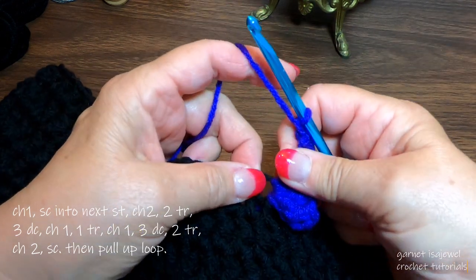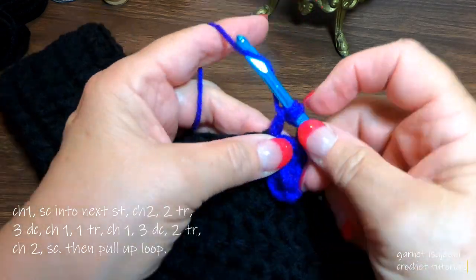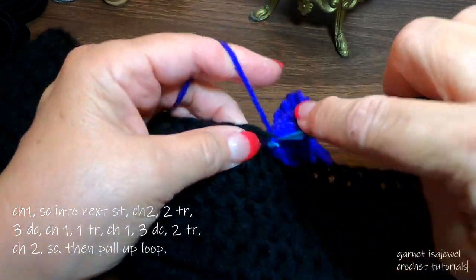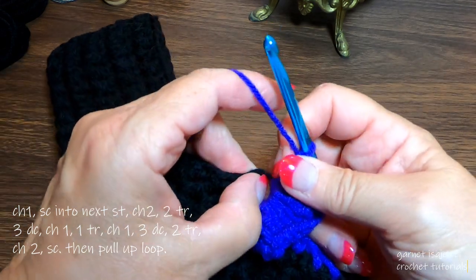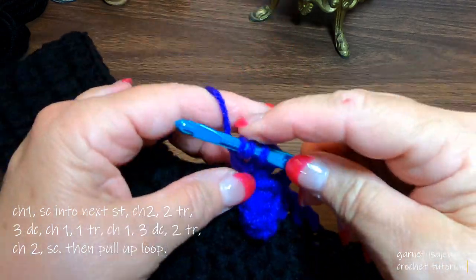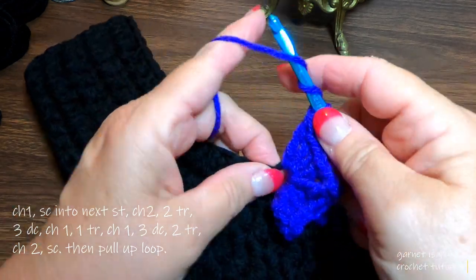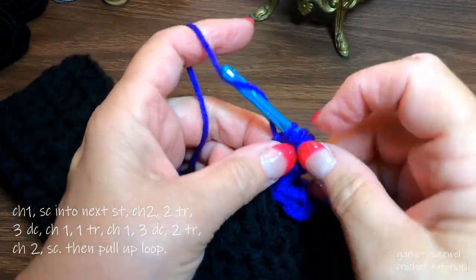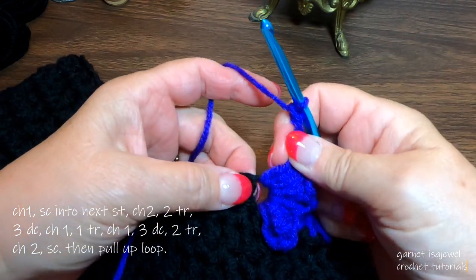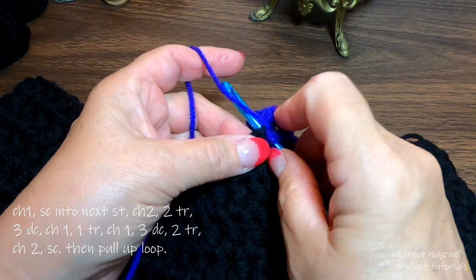Chain one, slide your work over, and now we're going backwards. Three double crochets. Then two trebles after this. Remember to slide your work over as far as you can. At the end, chain two and single crochet into that stitch. Remember to bring all your work over so you have the proper tension on that single crochet. Bring up a big loop.